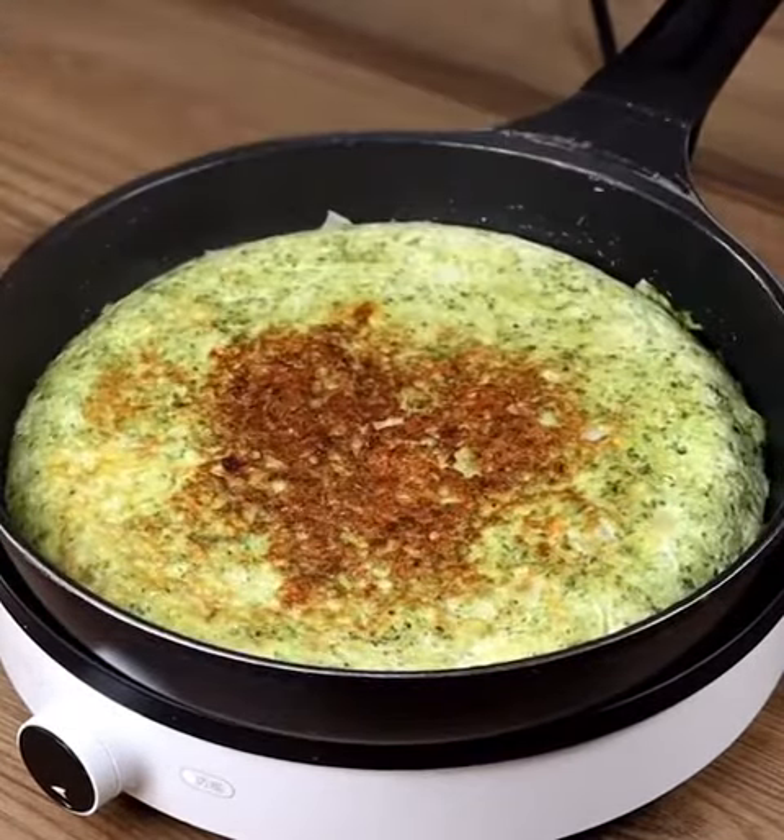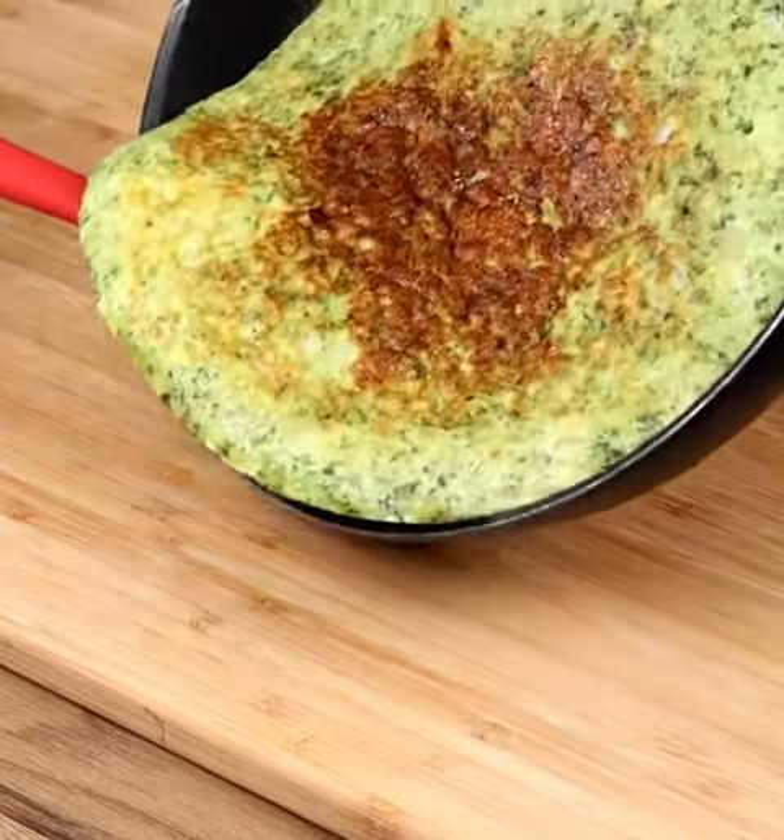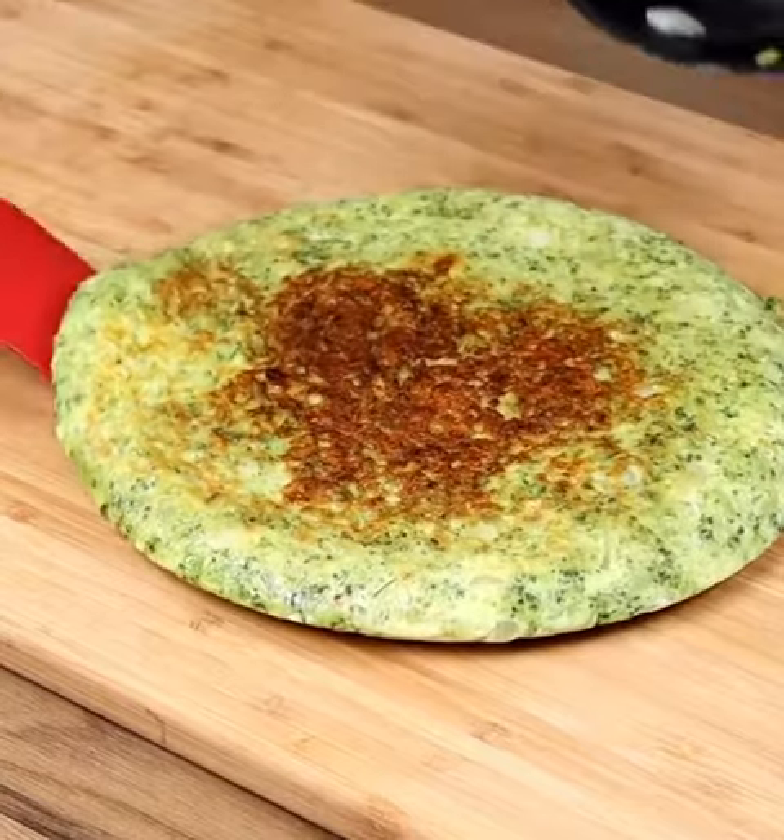And our recipe is done! Ready to be enjoyed! I really hope you liked our recipe — thank you for watching the video! See you in the next one! Bye-bye!